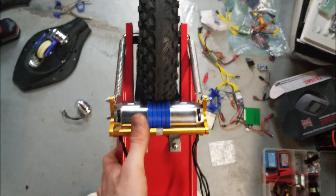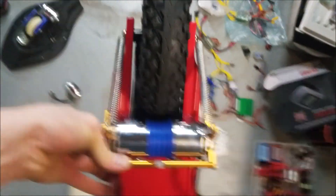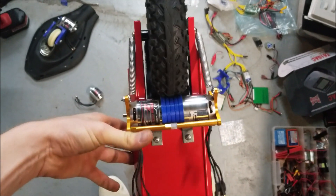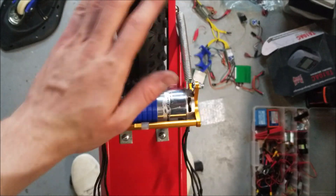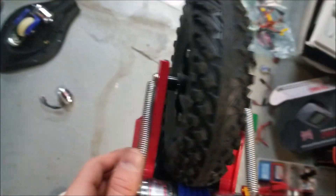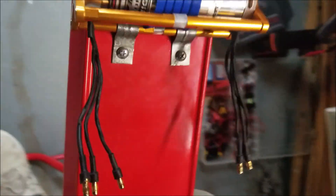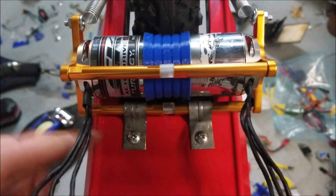I finally assembled the drivetrain. Here you can see it is spring-loaded against the wheel. The wheel spins freely without anything until you hook it up, and then it all runs smoothly. I used the axle for the rear wheel to connect the springs, and some brackets around the back to get the whole thing to pivot.